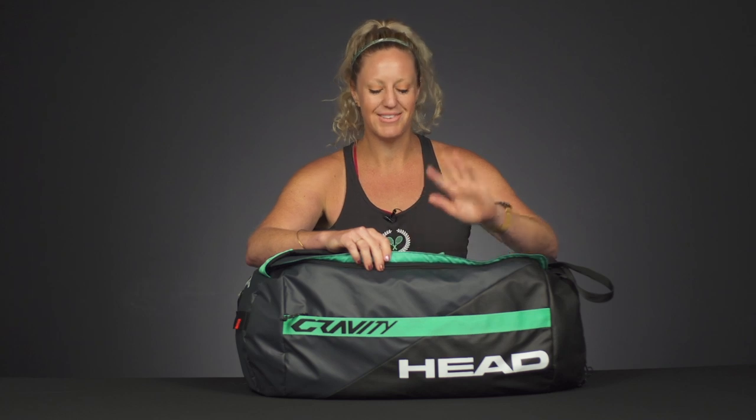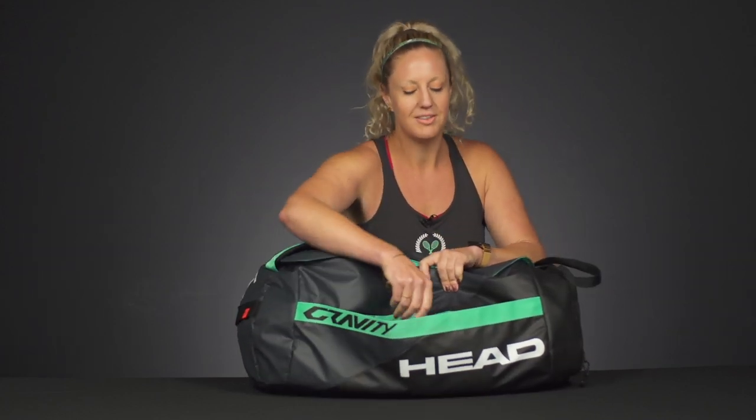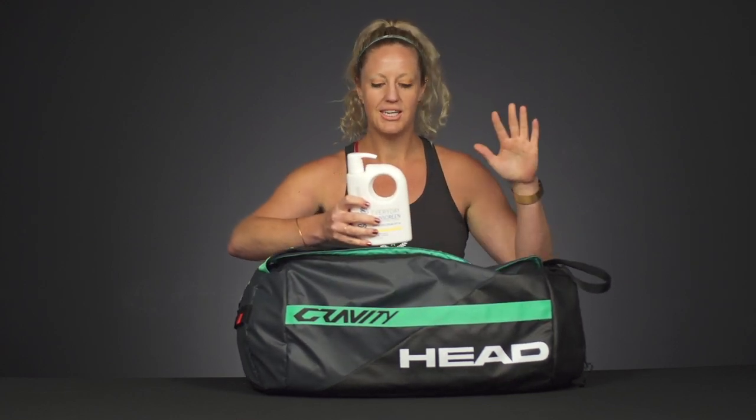I have spent many summers at tennis camp whether I was a camper or a coach, so I know the ins and outs of this bag. Let's start off with some of the smaller items that are essential that you will not want to forget. First things first: sunscreen — you can never have enough sunscreen.